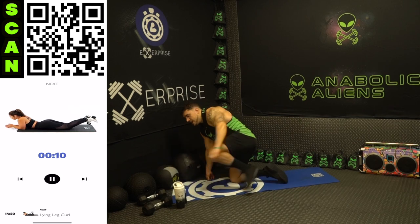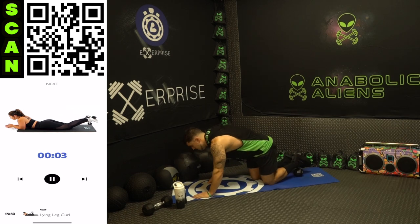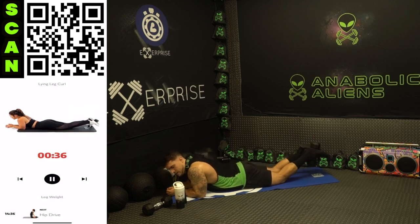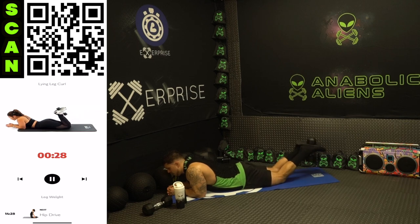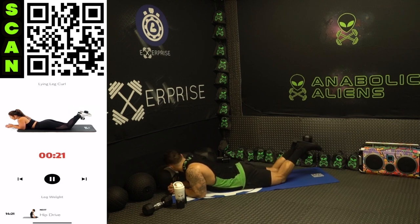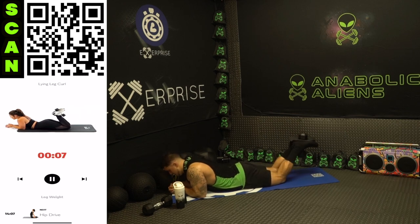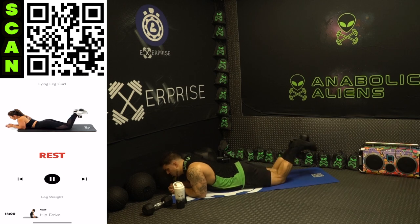We are going to lying leg curl — grab one dumbbell. Next up lying leg curl, grasp it between your feet. Three, two, one, next — curl all the way in, all the way back out, squeeze those hamstrings. Fully extend those legs back out, touch the ground, come all the way in, squeeze those legs. Make sure you're touching that ground, get that full range of motion. Half time — don't cheat any reps here aliens, activate those muscles, squeeze, think about the engagement. Come on, no limits — all the way out, all the way in. Three, two, one, rest.